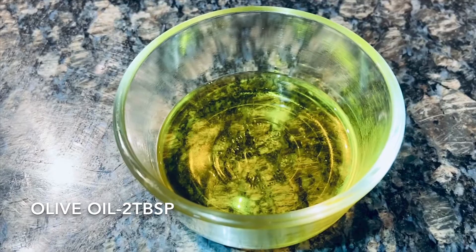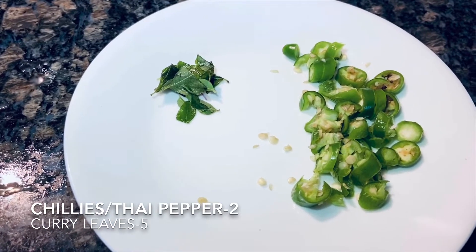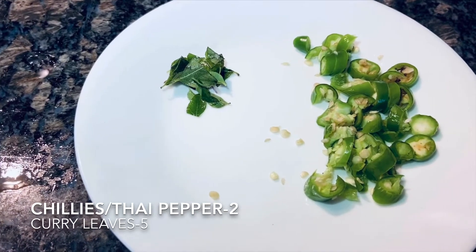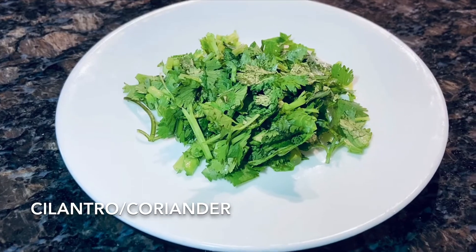Two tablespoons of olive oil — you can use any oil. Two chilies or Thai peppers, cut into small pieces. I have taken five to six curry leaves, cut into small pieces, and a little bit of cilantro, also called coriander.